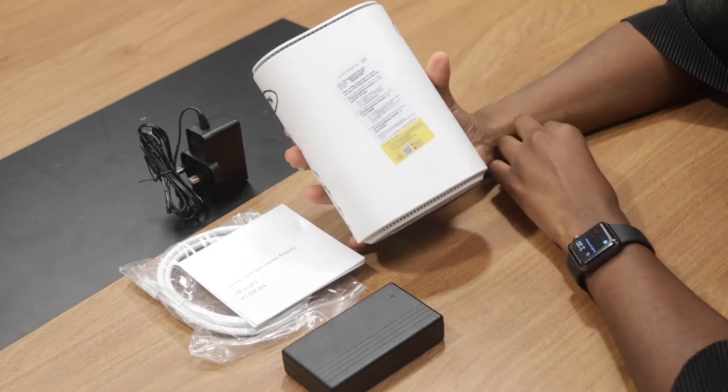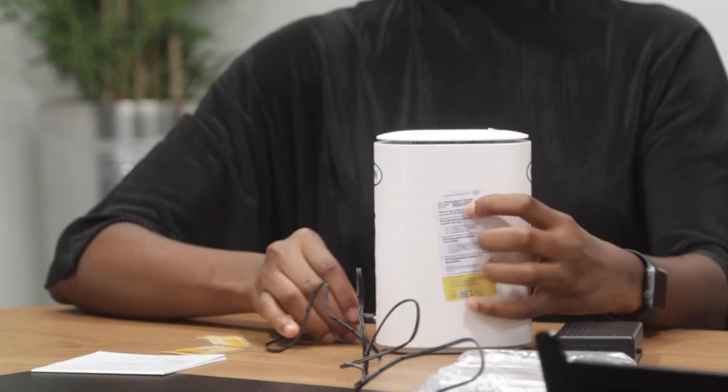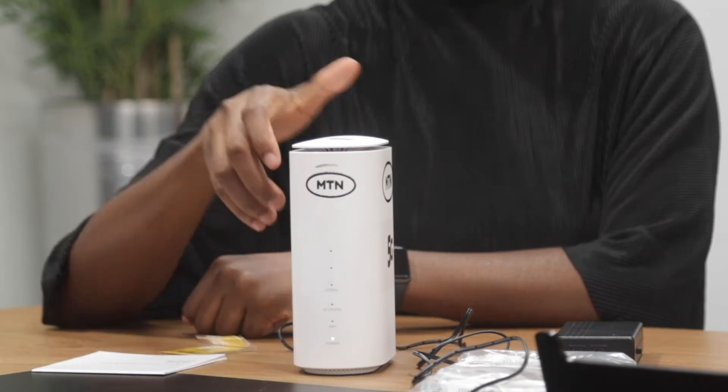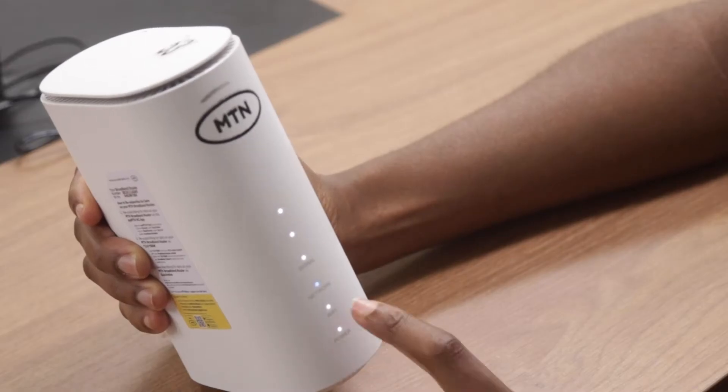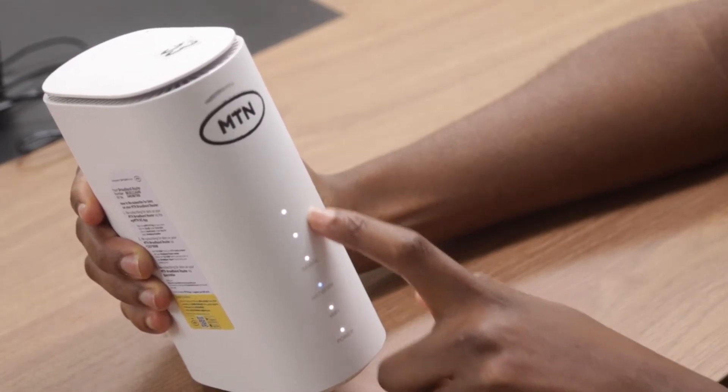The user guide is attached to the router. Insert the SIM and plug the device to a power source for all the signal lights to come up. This includes the power light, the Wi-Fi, network mode light, and also signal strength light indicators.